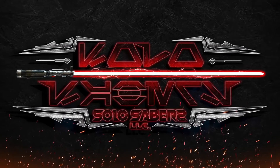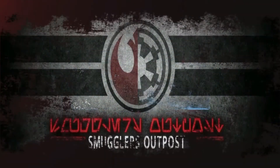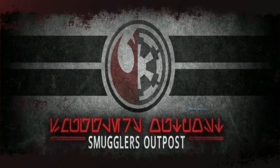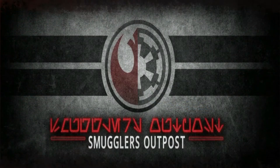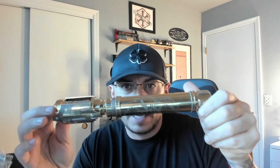Hey, what's up, Alex? A quick demo video for you for your brass flagship by KR Sabers that you had me etch in a Dragon Ball Z theme.